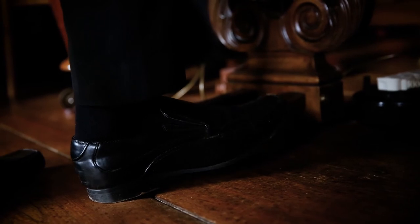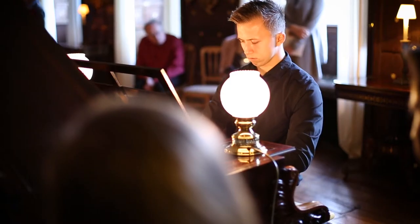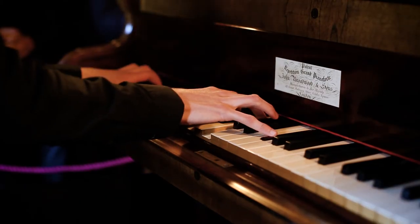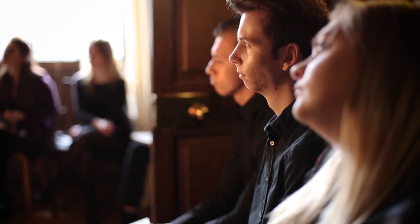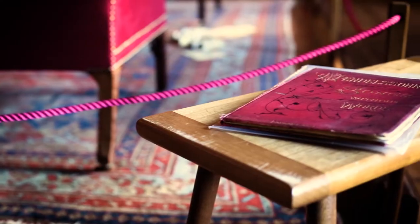The left pedal, of course, is the una corda, which shifts along — unfortunately not just to one string but to two, as on a modern piano. So that cuts out one of the strings and makes a softer sound, and the other is the sustaining pedal that you're all used to.